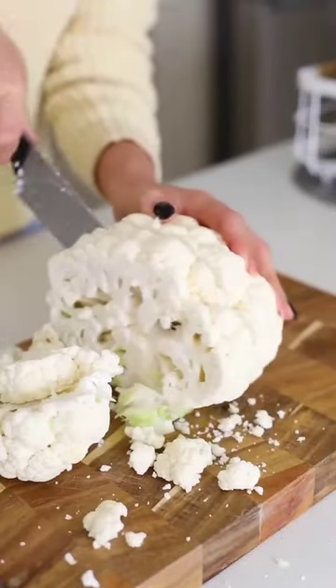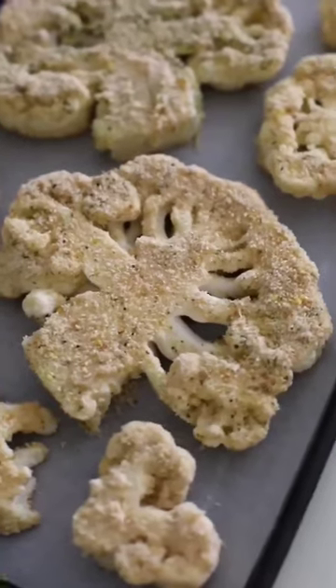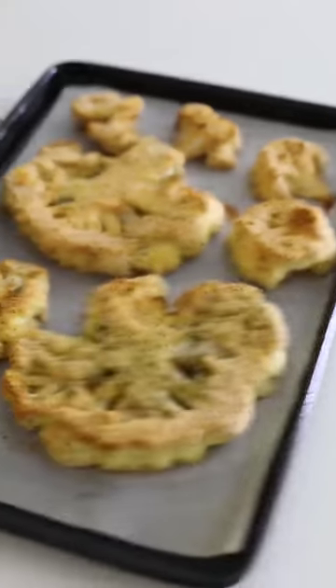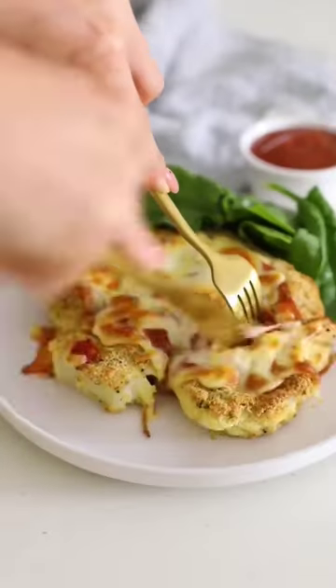If you're looking for vegetarian cauliflower recipes, you're going to love this baked cauliflower parmesan steaks, made with crunchy Tuscan seasoning, topped with easy homemade tomato sauce and grated cheese for that perfect melt. Eating at home has never tasted so good.